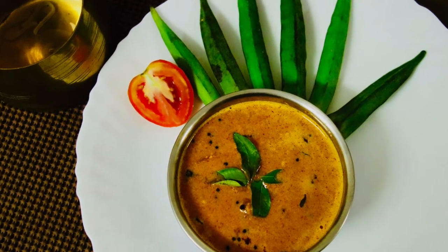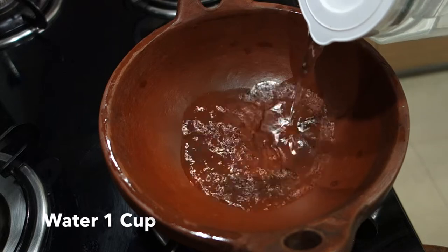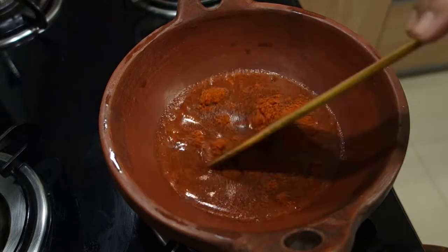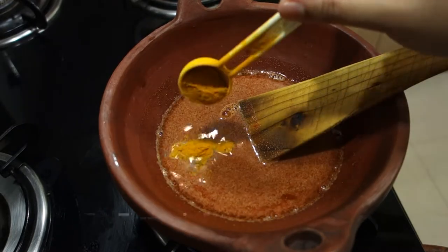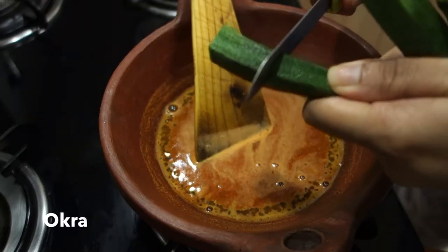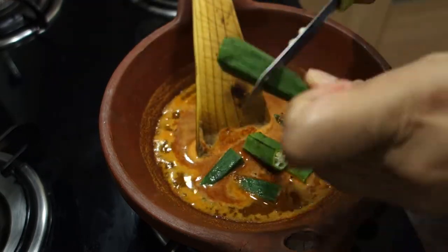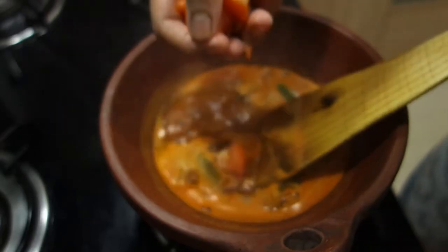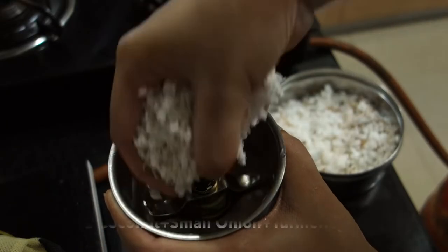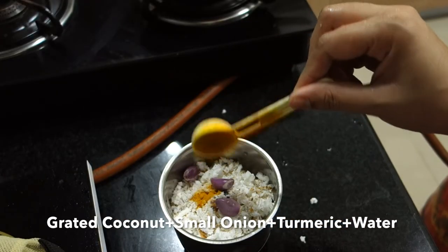Let's cook a bowl. 5 cups of water, 1 glass of gas, 1 tablespoon of water, 1 teaspoon of water, 3 cups of water, 2 teaspoons of water. Mix it in a bowl.